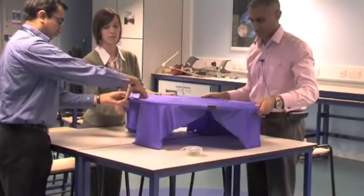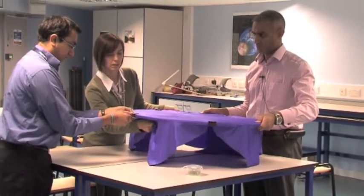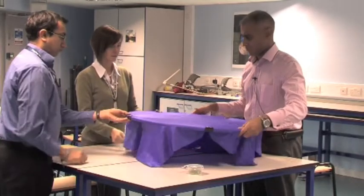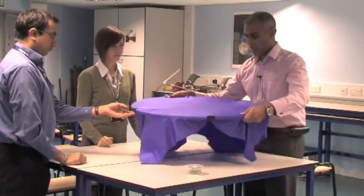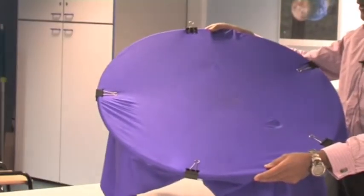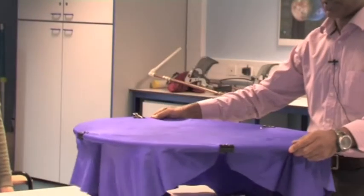Once you've got the lycra on, it's important to keep the tension so that we've got a pretty taut lycra sheet. Tighten that one up slightly — and then what we have, if I just push it in here, is we've now got our own gravity wells, ready for students to use in groups of four or five.